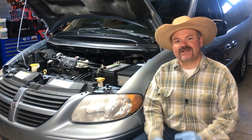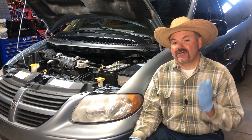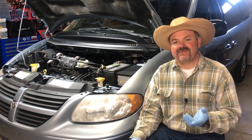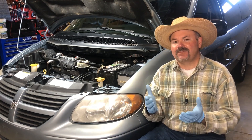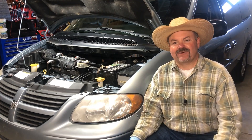In this video I'm going to show you how to change out the intake manifold gasket on your 2001 to 2007 Dodge Grand Caravan or Chrysler Town and Country, and this will apply to both the 3.3 liter and the 3.8 liter motors.